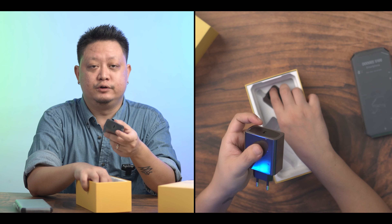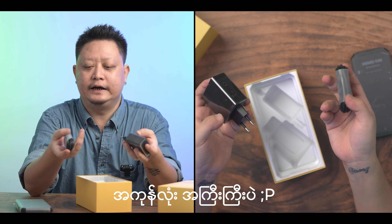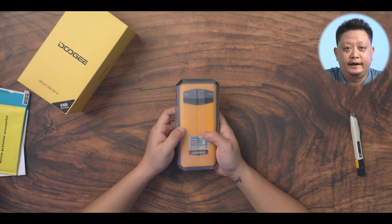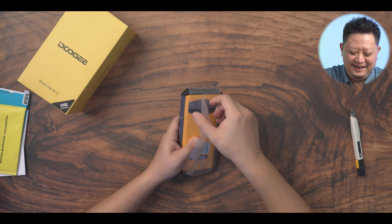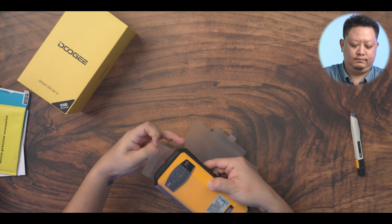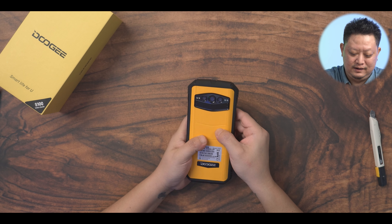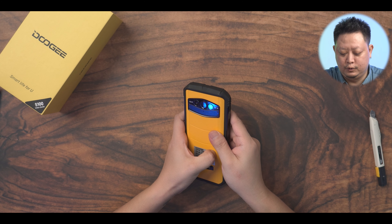The next step is the Type C port. The Type C is the Type C — so this is a great place for you. I'm going to put a little bit on it. I'm going to put it on the back. Yeah, this is the first step.